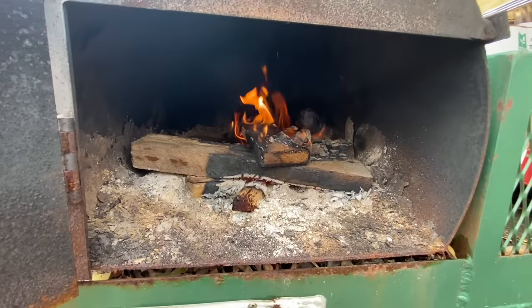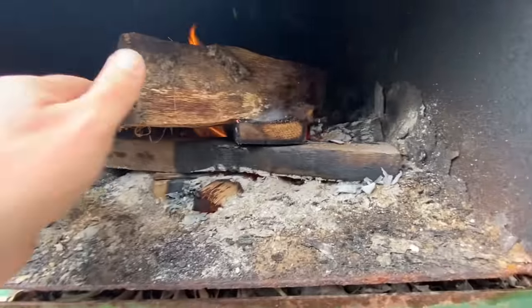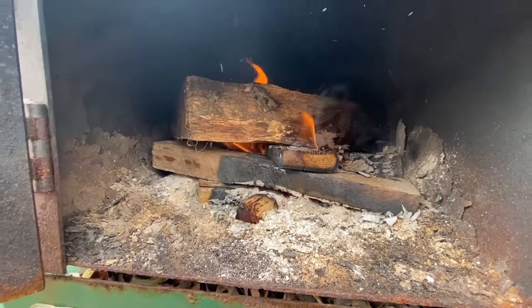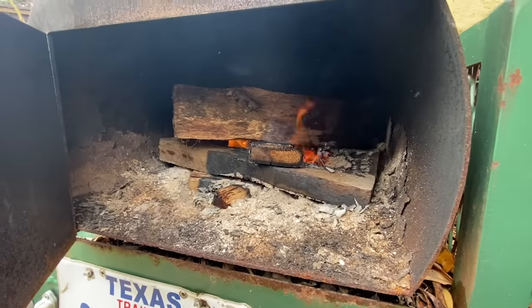Now that I have a nice fire, I'm gonna put this wet, larger one on there. This way it kind of smolders and gets smoky. And I'm gonna close this up and put the fish on.